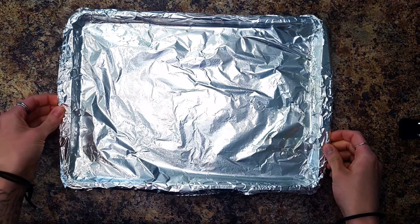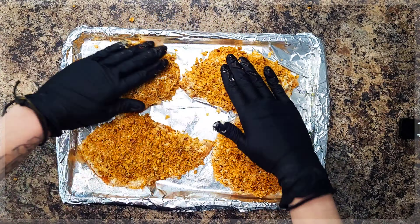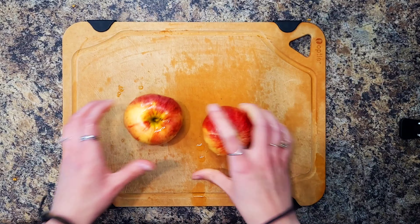Then place on a lightly oiled baking sheet and roast on the middle rack until the crust is golden brown and the chicken is cooked through, about 15 to 20 minutes.